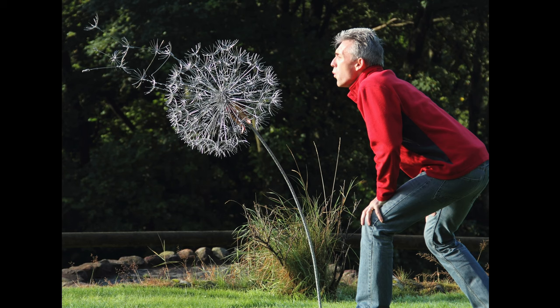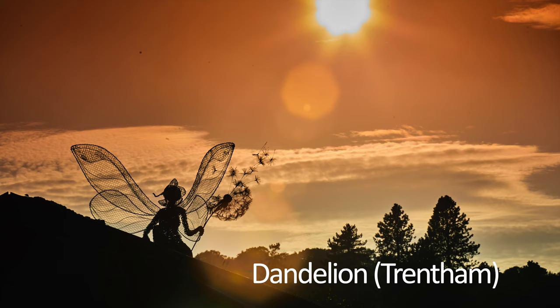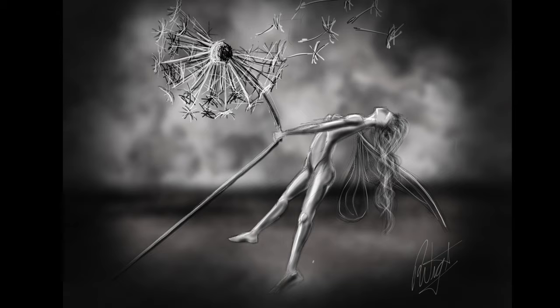Having made a dandelion, probably about six or eight inches diameter, I thought it'd be quite cool to have a fairy sort of blowing a dandelion — and one of those is actually at Trenton Gardens. I then thought, if a fairy is the actual size that people believe they would be, perhaps a dandelion would be slightly bigger in relationship to the fairy. So I thought I'll actually make a fairy hanging on to a dandelion rather than blowing it.